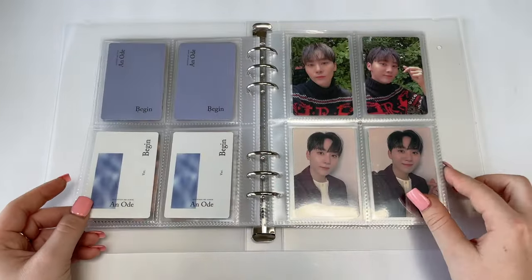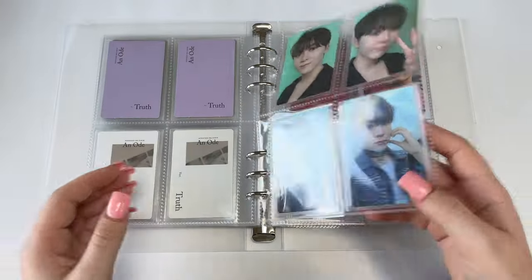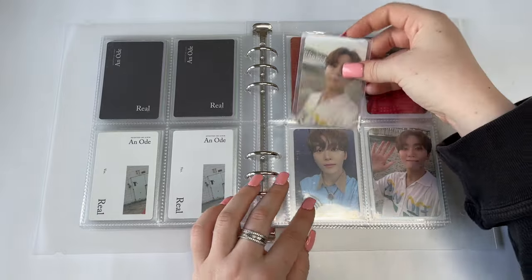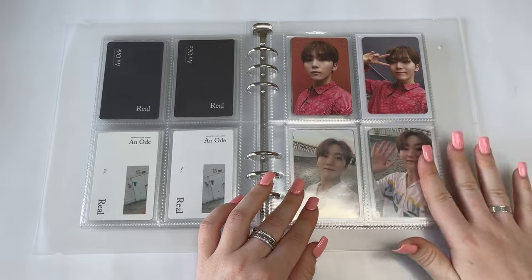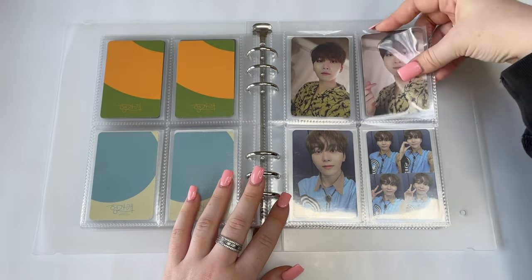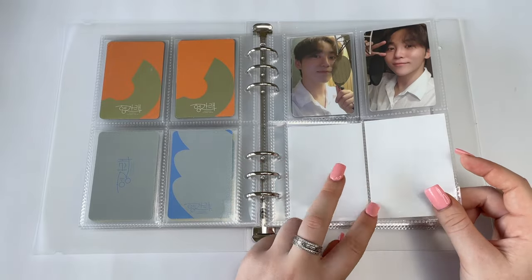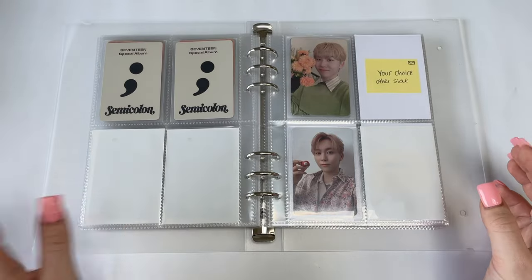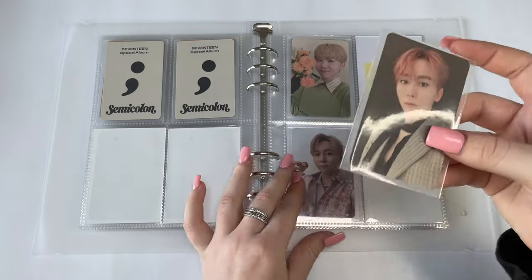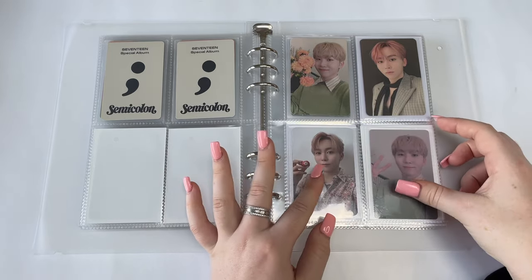Look at this — this is why I was so excited to store my Seungkwan cards. The rest of it is done. For Hengare I have the last Duel card and the last Set card, so Hengare is also finished. Semicolon was obviously finished. I'm not really happy with the gap on that page — I'm wondering whether I should get some POBs to fill it.